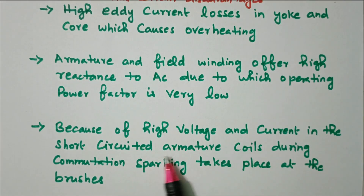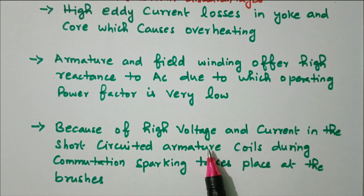The third disadvantage is that because of high voltage and current in the short-circuited armature coil during commutation, sparking takes place at the brushes. In the case of DC there is some sparking, but when connecting AC the voltage and current is very high, so sparking also takes place during commutation at the brushes.